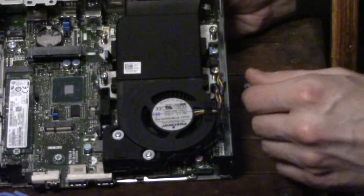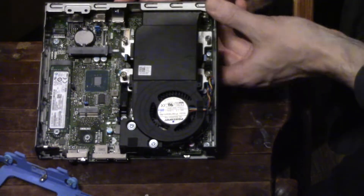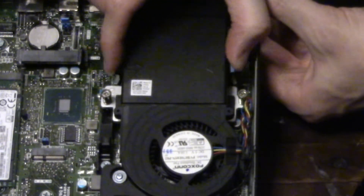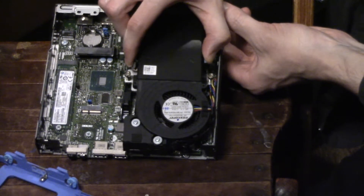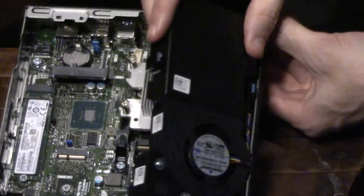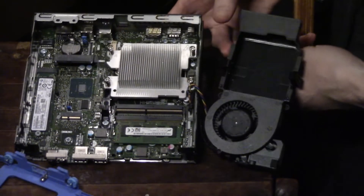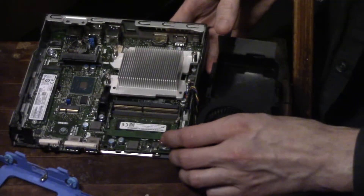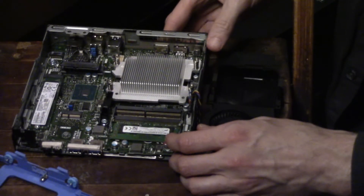Now, another thing I like is it's really simple to get to the RAM. You have your fan here and then this plastic piece. All you have to do is push these two little tabs inward on the plastic piece, and then you can just lift this entire thing right off. Be careful you don't pull the wires out — just lift it off slowly and put it to the side. Now you can see our heatsink, and right here is our RAM. There's already 4GB, and we're going to install a second 4GB stick.